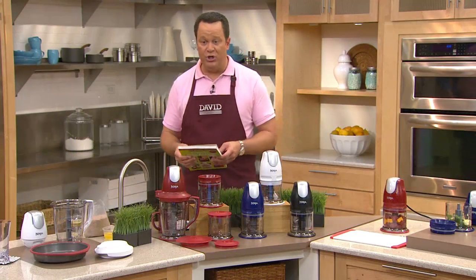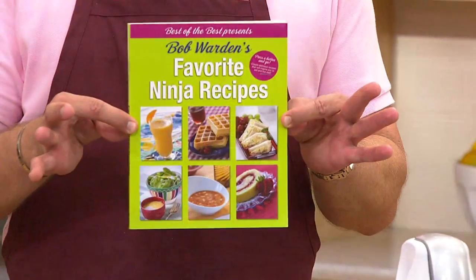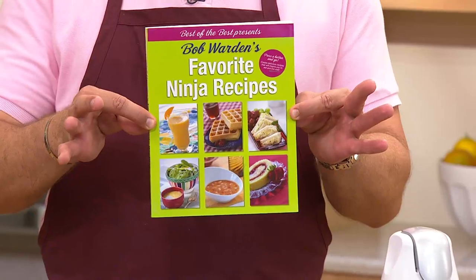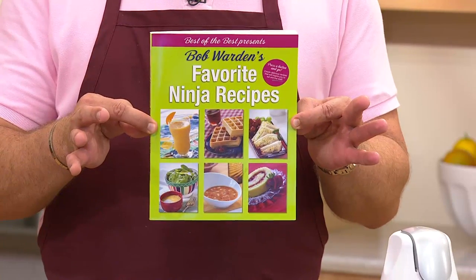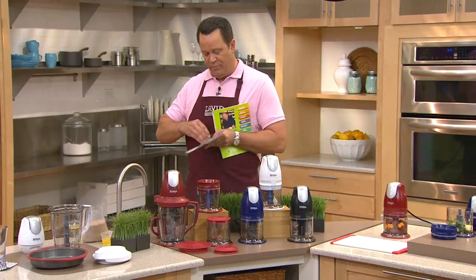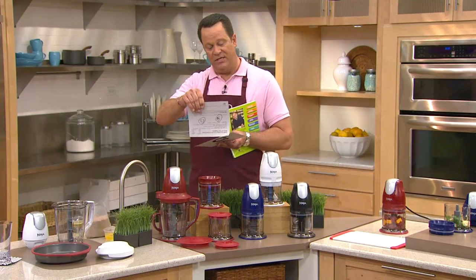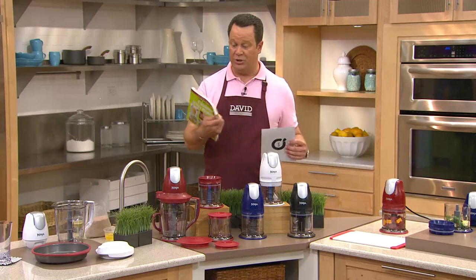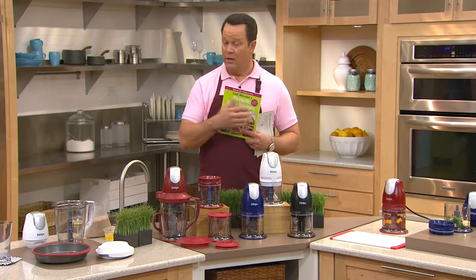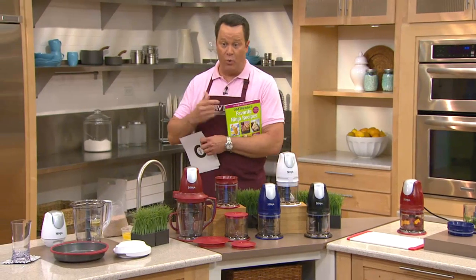If you're looking for great recipes for your Ninja or any Ninja you may own, let me highly recommend Bob's Favorite Ninja Recipe Cookbook. This is available as a separate purchase. You may talk to your operators about it — they're probably talking to you about it if you are ordering the Ninja today. The book is $19.50, item F09941, so under $20 for 180 recipes in the book. We'll be talking to you about this more throughout the presentation.